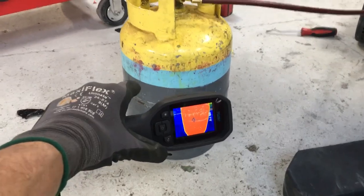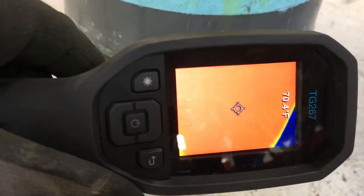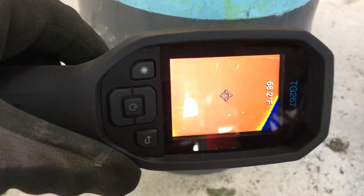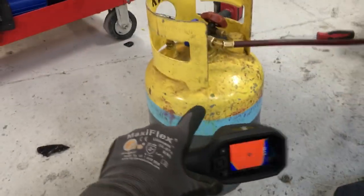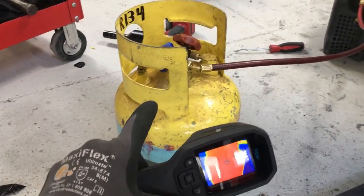Let's look at our tank right now. This system is probably not big enough to raise the temperature of this tank, but let's see — the tank is reading almost 60 to 70 degrees. So let's remember these pressures and the temperatures.